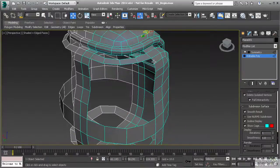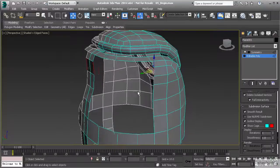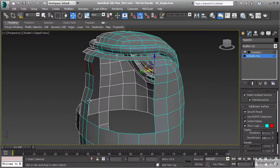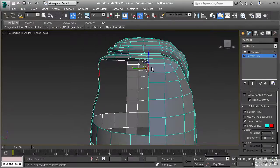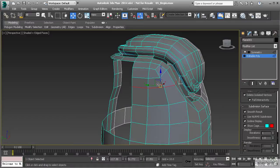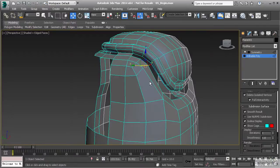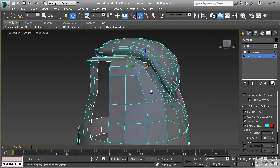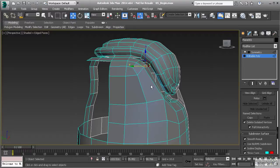Now let's continue on with our loops. I'm going to skip this edge and this edge and bridge from here to here. Looking at these edges, making sure that they match across, we have an extra segment that's going to be a little too small. So I'm going to go into edge mode, take this one right here, and hit control backspace to remove that. We've created a very large polygon here, but we have a really small one above that, so I want to take these edges and pull those down.